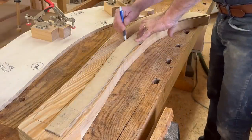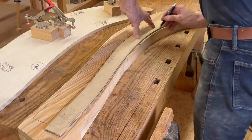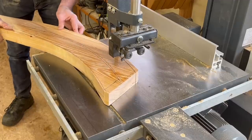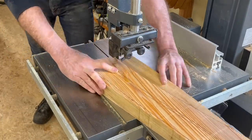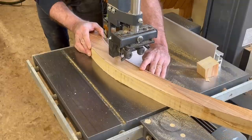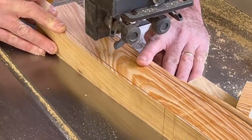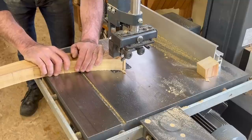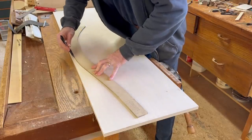Then I'm ready to cut the curved back legs. I've got a nice pattern made from my drawing, draw it all out on the cypress, and then bandsaw pretty close to the line. I'm not trying to be too fussy because I'm going to make a special jig to shape these parts perfectly to dimension. I am careful about my cut at the bottom foot because that's going to reference off the stop on my jig.